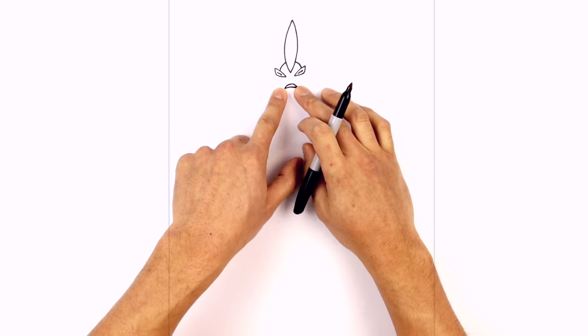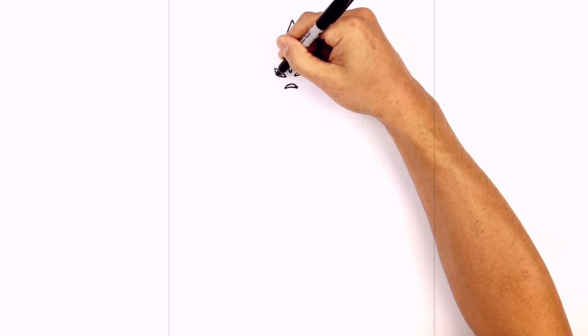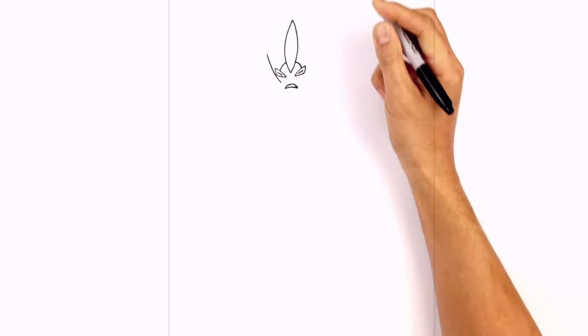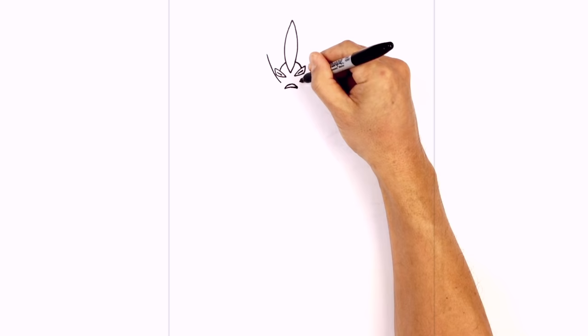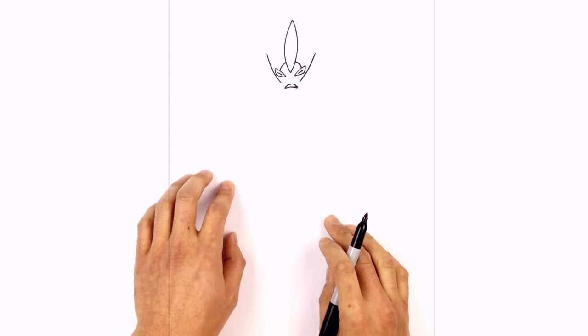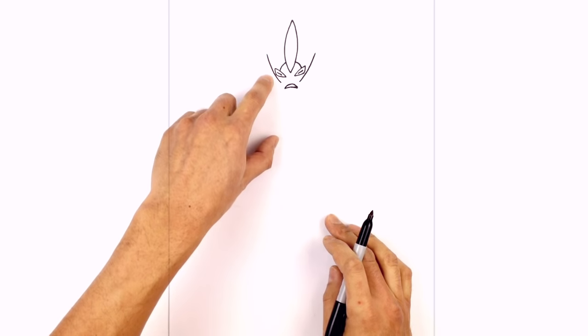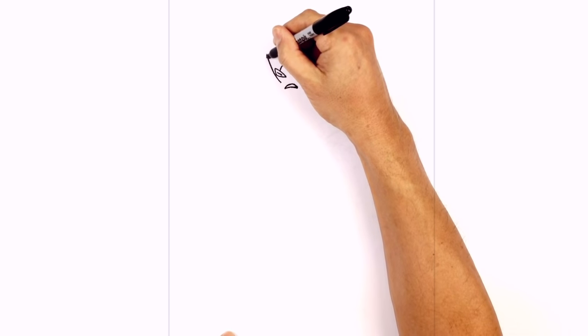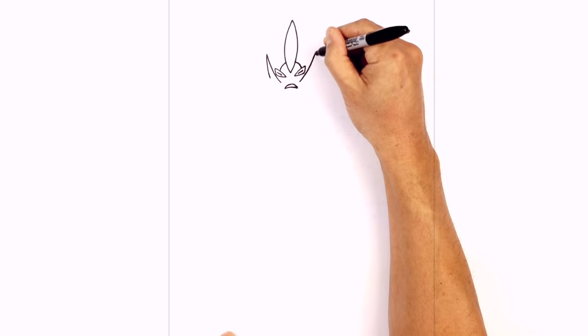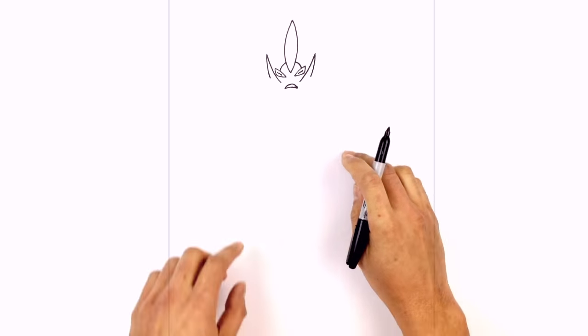Let's draw the flames on the side of the head. Right underneath this left eye we're going to start down here and curve up and out. Underneath the right eye we'll do the same thing, curving up and out to the same height. Now from the top left we're going to curve back down going a little bit wider as we come down, to right about there. We'll do the same thing on the right, curving down to right about there.